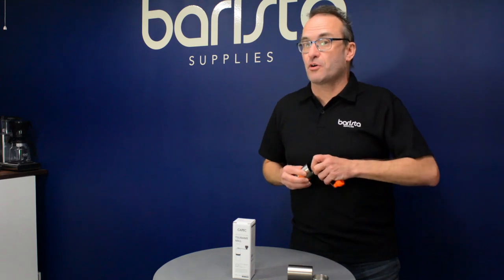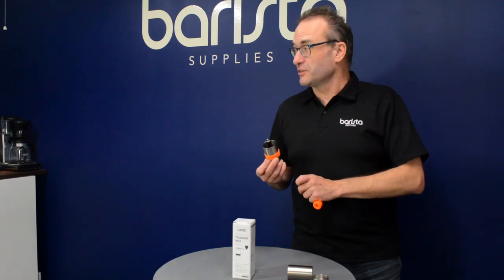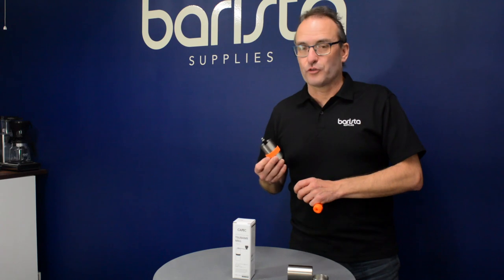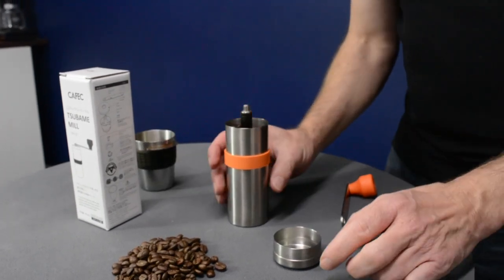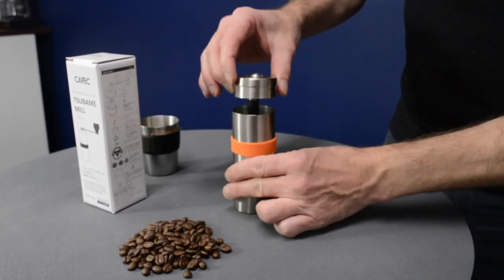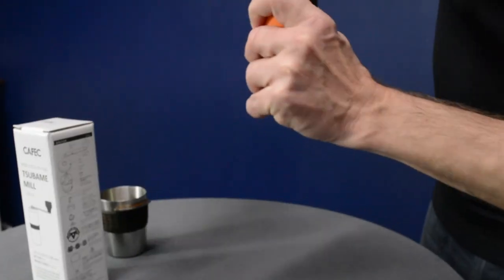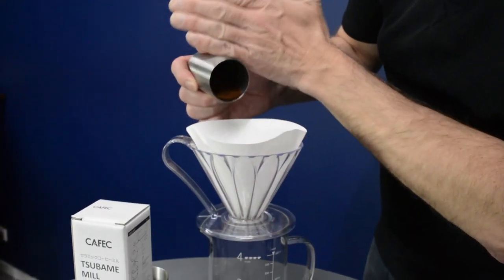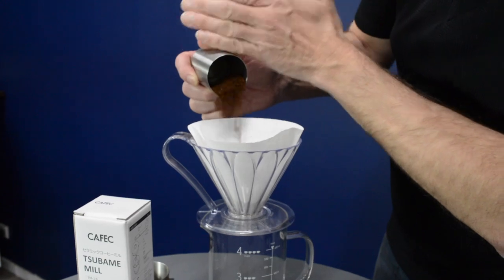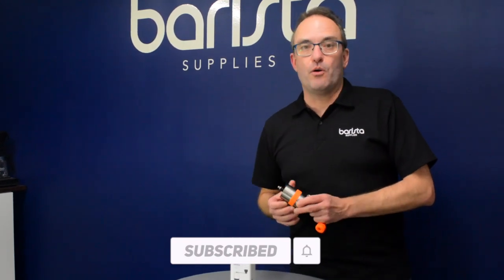Have a look at the price — you'll be very surprised. It's no surprise that the company that makes such great filter papers, great drippers, and revolutionized filter coffee are also behind this grinder. I want you to subscribe, share the like, and get the word out about what you and your friends should be using to grind your coffee. Thank you.